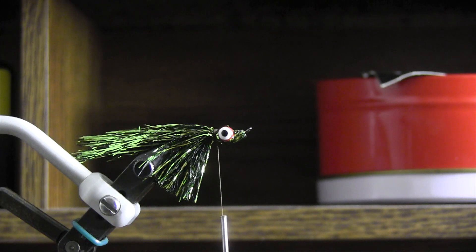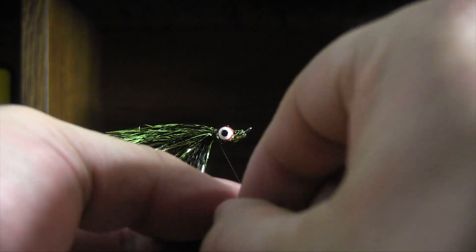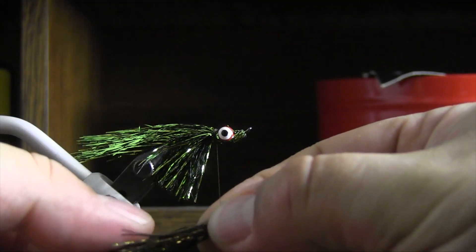A nice way to do this one is to pull out a little bit more thread, then half it over to where we are — pretty good there.